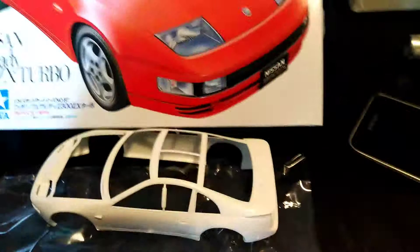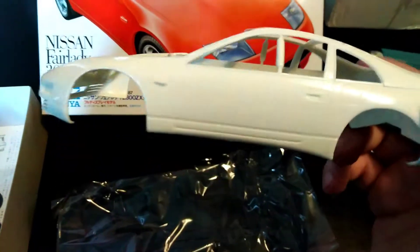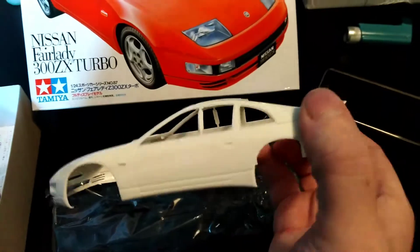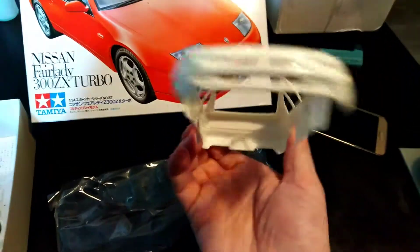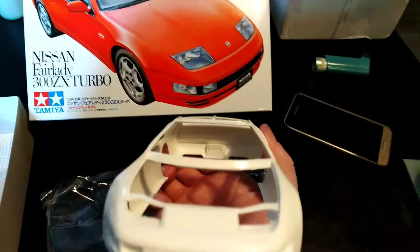The Fairlady ZX body — spoilers are already mounted. Good molding; there's hardly any casting lines, any mold cast lines in this one I thought. The kit seems to be already mounted on it. Straight out of the package: the bumper, the lip, skirts, spoiler. That's the body.